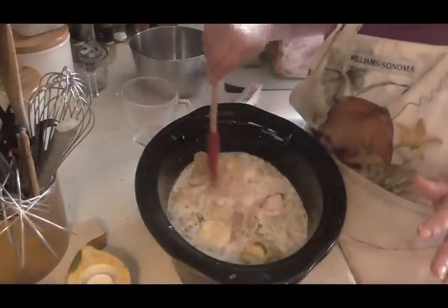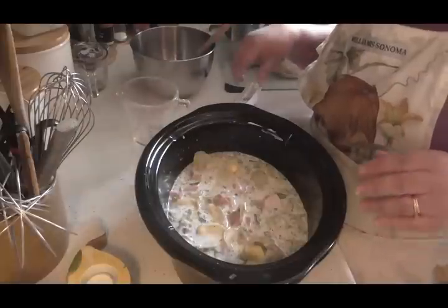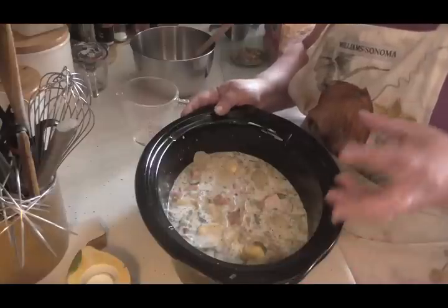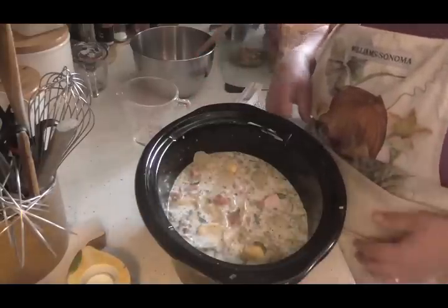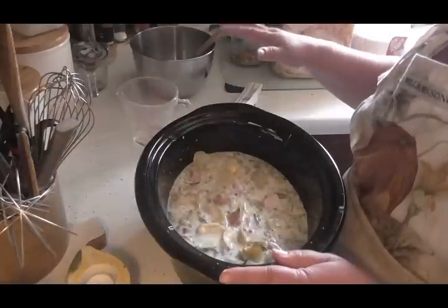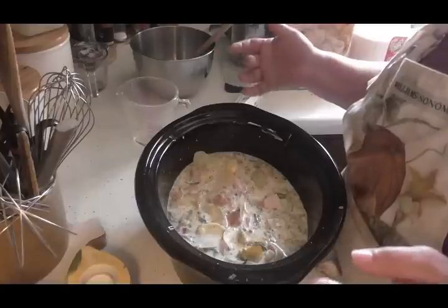I'm going to mix this all up again and put this in my slow cooker sleeve, and just let it go on low. It'll go for about five hours or so and I'll check it frequently to see if I need to add any more liquid. Otherwise, that's how simple it is — and it's everything from my pantry. This is literally pantry-stock ham and potato casserole.